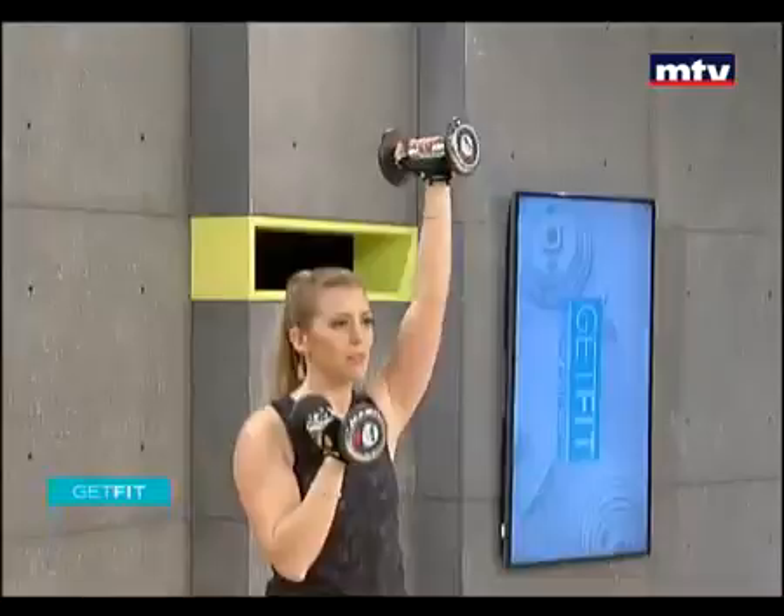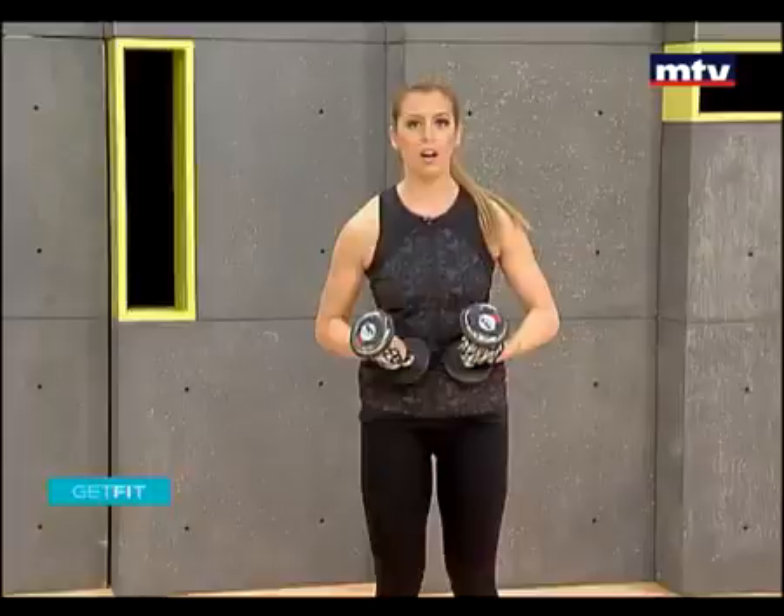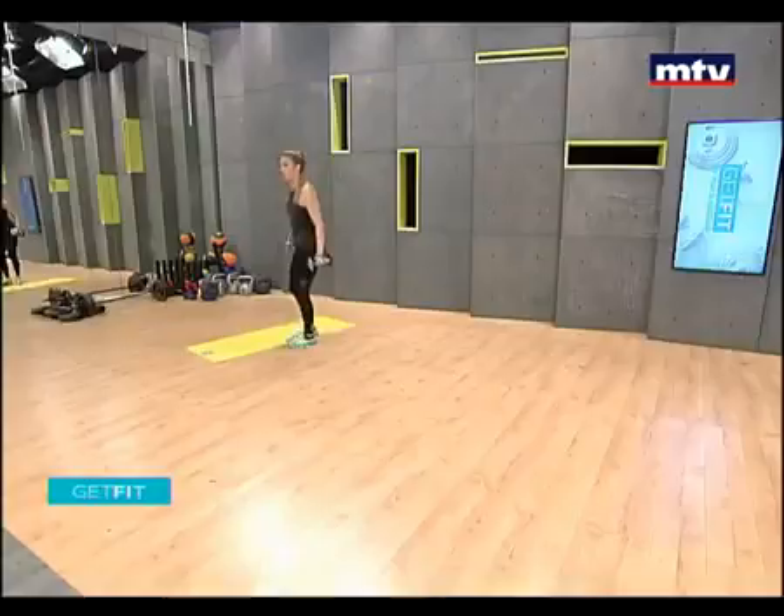All right, let's do our back now. You're gonna need a mat for this. If you guys don't have a mat at home, you can use a carpet or a towel. Here's our mat. We're gonna do an exercise called a kneeling reverse fly.